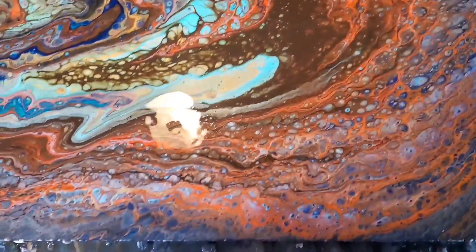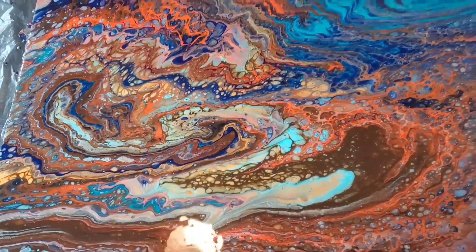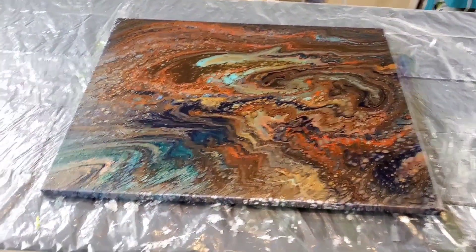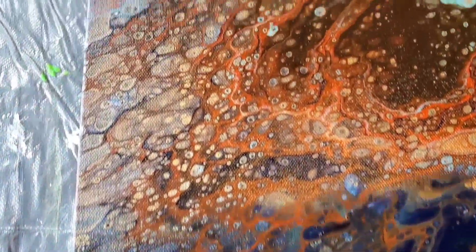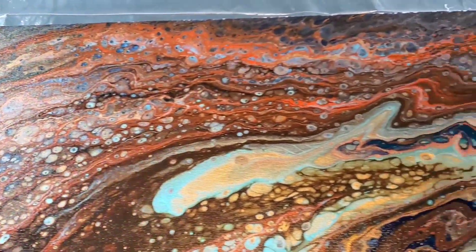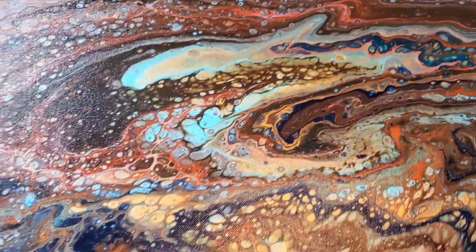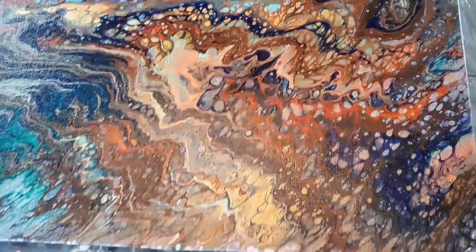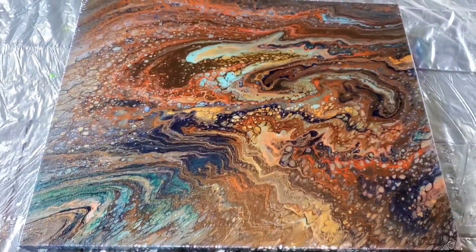So this is it — these are the wet results and here are the dried results. It did dry darker than it was wet, but I think it came out really really great and I love it. I hope you guys enjoyed this, hope you're staying healthy and safe wherever you are, and I will speak with you all very soon, bye.